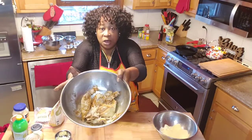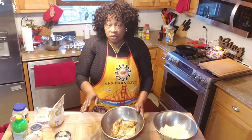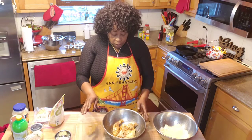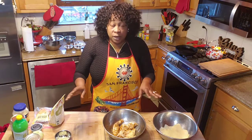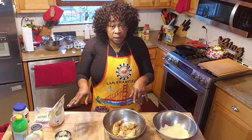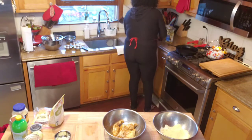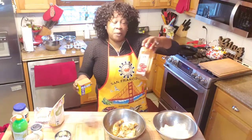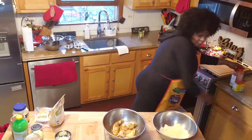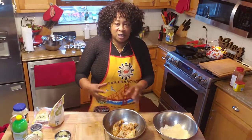What I did was I went ahead and seasoned them up yesterday. I used some Mr. Dash table blend — the original blend that I get from Aldi, that's the Aldi brand Mr. Dash. I also used some Old Bay seafood seasoning and some paprika. I let that sit overnight so the seasons can marry and get to know one another.